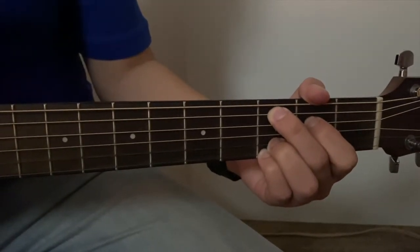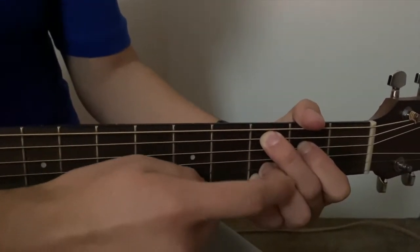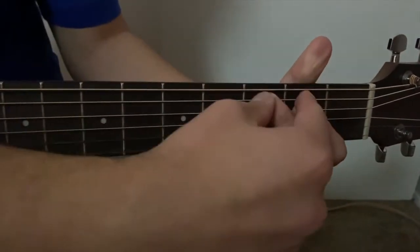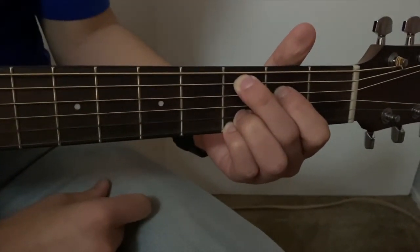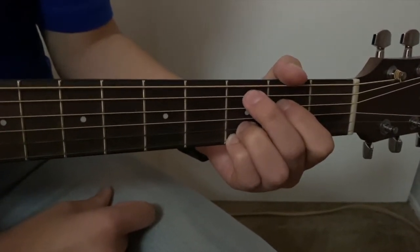Now for your G chord, remember we're going to keep it simple. These two fingers stay right where they're at, and these two fingers stay in the same frets, but they both move up a string. And that's it. This is our C chord.